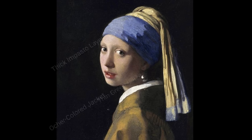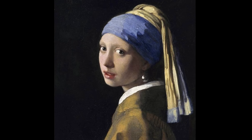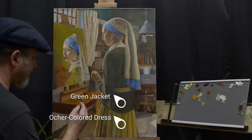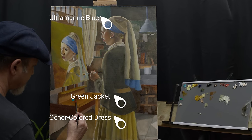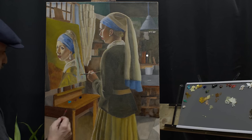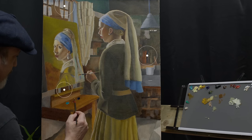In my painting I decided to have the green and ochre colors as the main colors. Of course I maintained the ultramarine blue for the head of the turban. I imagined a yellow ochre dress and green long jacket. In her studio I saw books and a small window at the top, and an easel that is attached to her desk.